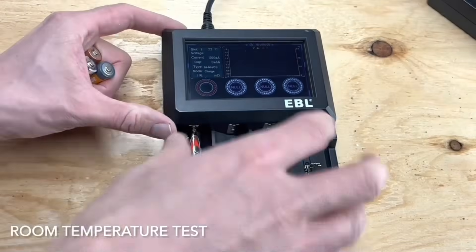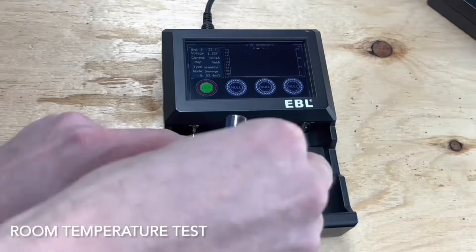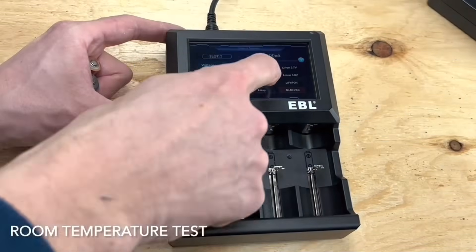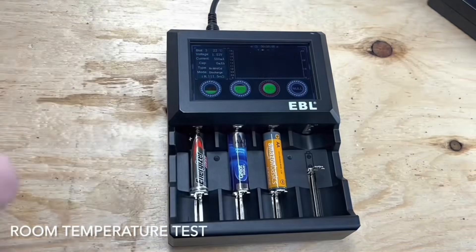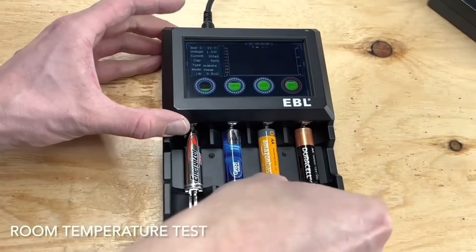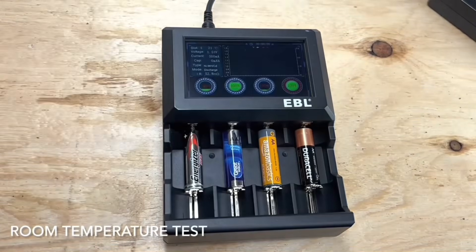The first test will be at room temperature. This device allows me to drain the batteries while recording output and time to depletion, set to 500mA discharge. The first battery is Energizer Max Alkaline, followed by the Walmart Great Value battery, Amazon Basics Alkaline, and a regular Duracell alkaline battery.